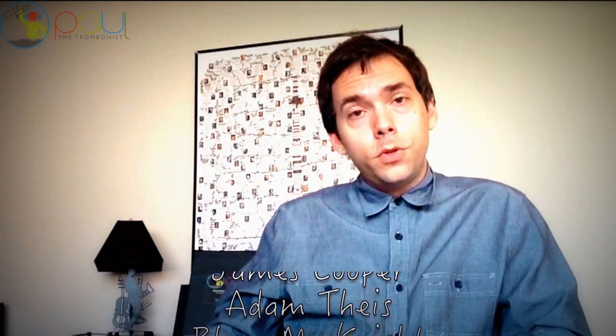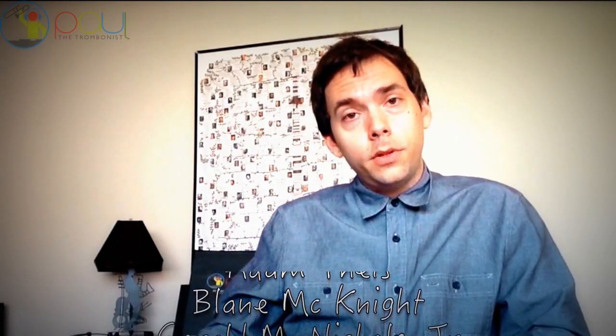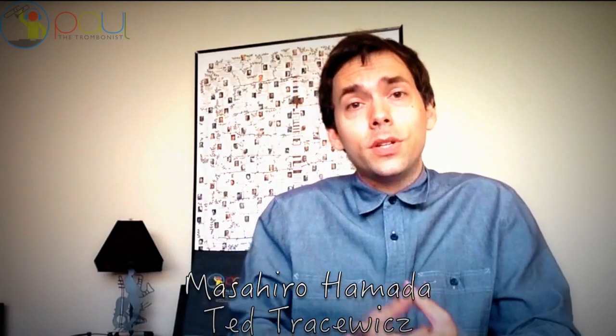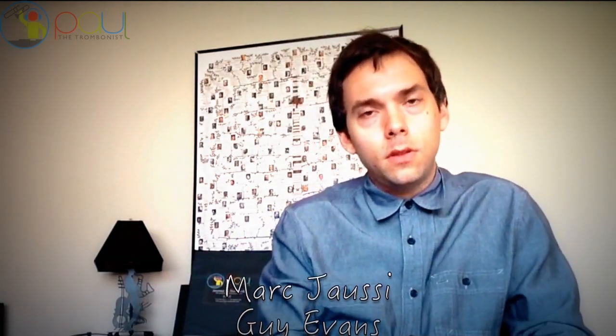My equipment's always listed in the description and on my website — everything's on my website, paulthetrombonist.com. If you're subscribed to these videos, thank you. Click notify so you'll get notified when videos are uploaded. If you enjoy this content, consider subscribing — there are now hundreds of videos with featured guests sharing gems of wisdom, plus trombone tutorials, music tutorials, covers, arrangements, all kinds of stuff on the Paul the Trombonist channel.